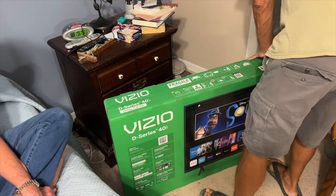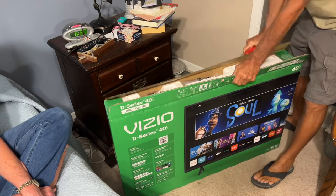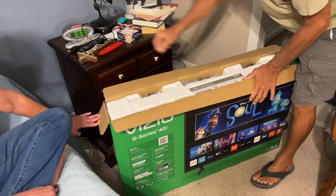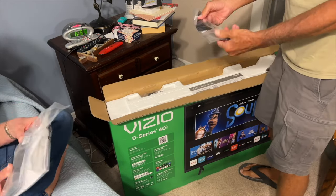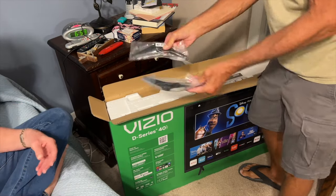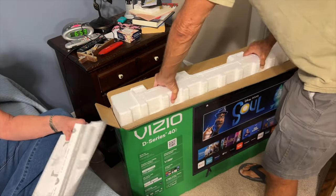We're going to unbox the Vizio D-Series 40-inch TV. I've got a little razor cutter here, so I'm just opening her up. Inside, you've got a couple of things: the controller with some batteries and some screws. You also have two feet that go on the bottom of the TV that basically stand it up, some directions, and of course a lot of styrofoam.